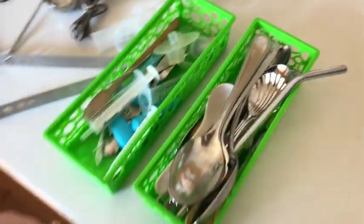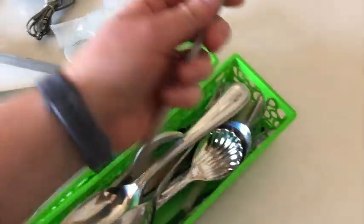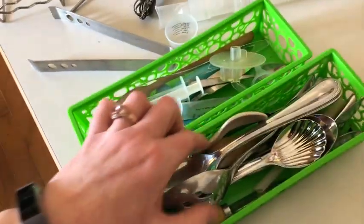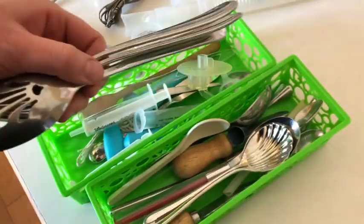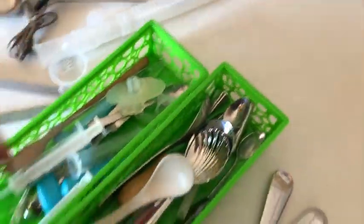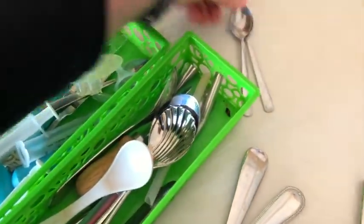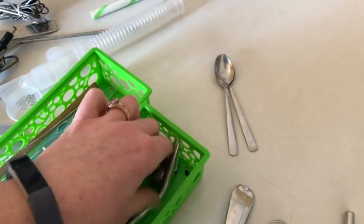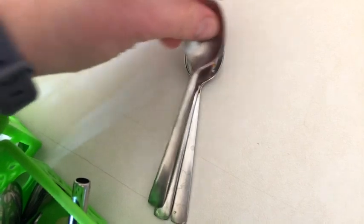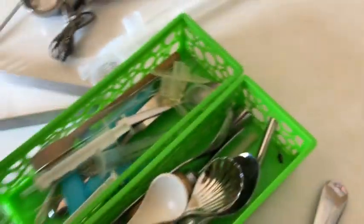A little bit of cluttery shenanigans going on here. We've got a lot of serving spoons, metal straws, things like that, so I'm definitely going to go through these and weed them out as well. We've got some more piping things and some tiny teaspoons — we actually don't use those much either. I think they came with a tea cup set that we were given, so those are going to go in the donation pile too.